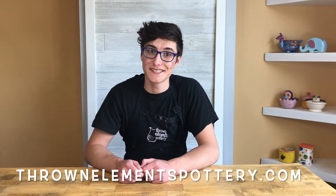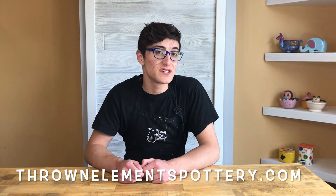Hi, I'm Mikey from Throne Elements Pottery and today I'm going to be teaching you how to marble glaze. You can follow along if you have our featured kit on our website at ThroneElementsPottery.com. So first you'll need to gather all of your materials for this project.